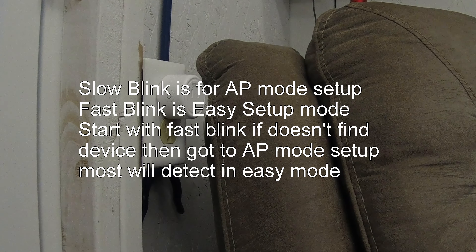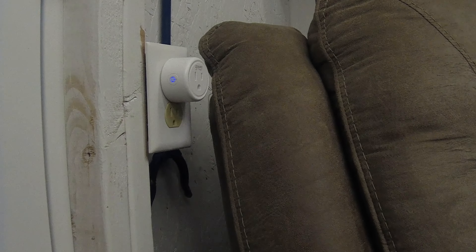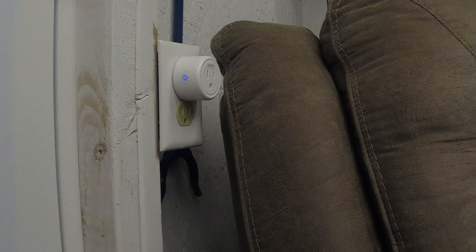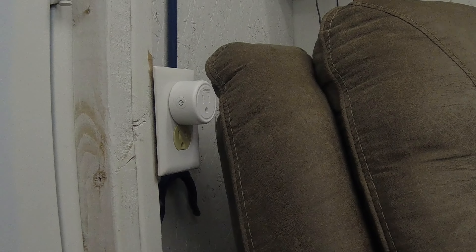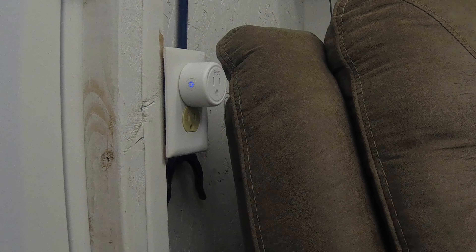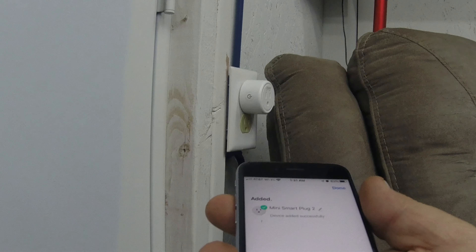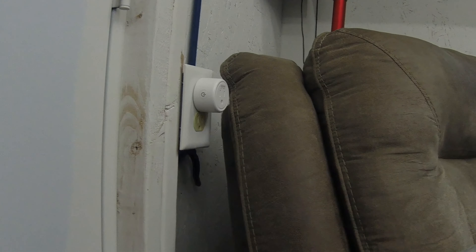I push the plus sign to add a device, and it's going to be a socket Wi-Fi. You give your Wi-Fi password — I've already got it saved in the app — and click next. It says 'power on device,' and I confirm the indicator is blinking slow, click next. It has now detected it — the light went off on it — and it says 'Mini Smart Plug 2, device has been added successfully.' I've now added it to my phone.